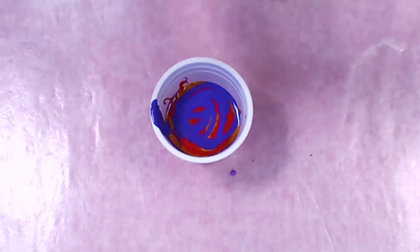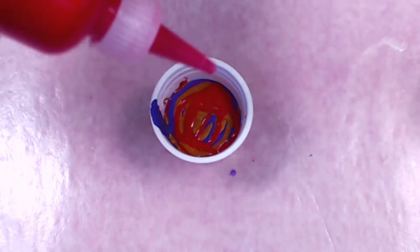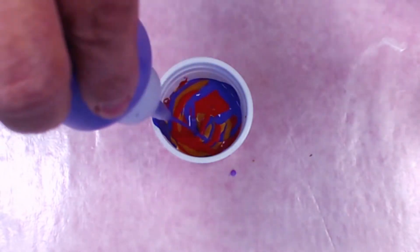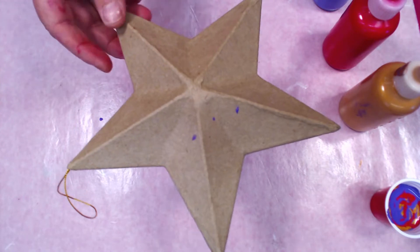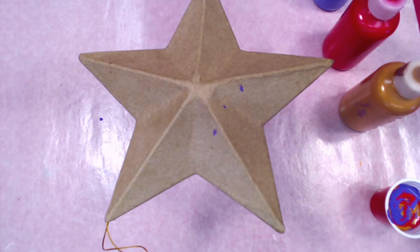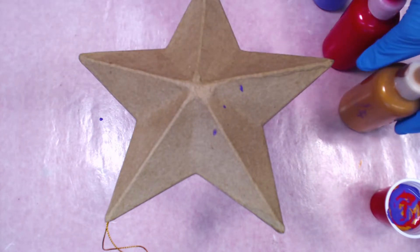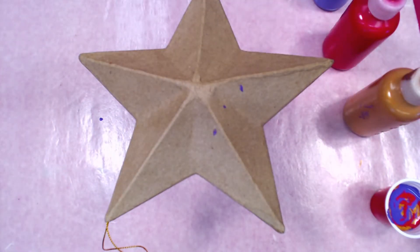It's better to have too much than too little — you can always save it and use it on your next project the same day. Get your cup at least halfway full, just keep layering. You can squirt it in, keep shaking up your paint as you go, and these are gonna mix on their own. Now let's put our gloves on.